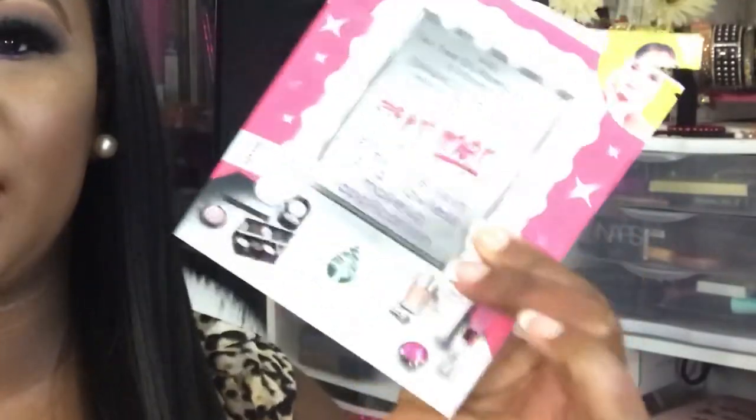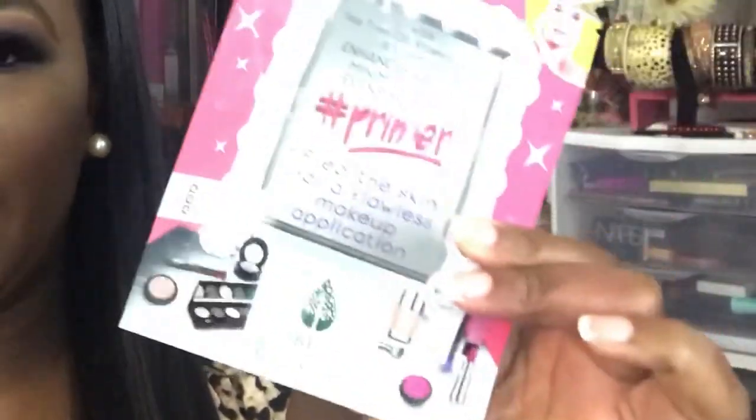I wanted to compare both of these masks because I received them around the same time. They weren't set to expire until 2020 but I wanted to go ahead and try them out. I used one randomly one night, and then I used the primer one to go ahead and do part one of the empties video. I split the videos in half, prepped my face, and after I was done with all the products I masked up. I'll leave that video linked below so you can check out part one, and part two of the empties will follow this video.